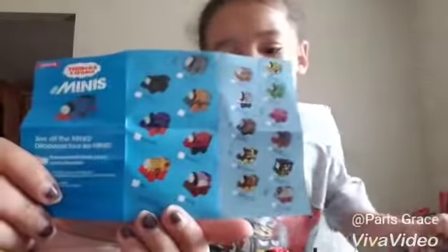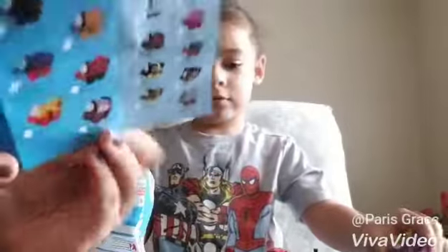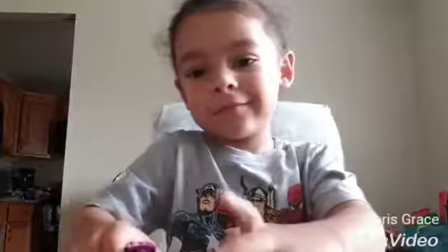There's a list here of all the characters you can collect from the series. And we have right here Nighttime Toby. Thank you for watching. Bye! Goodbye. Bye!